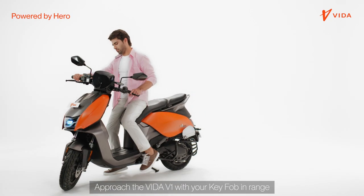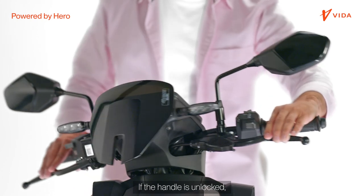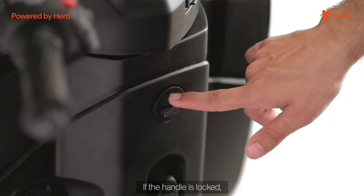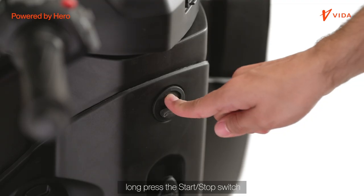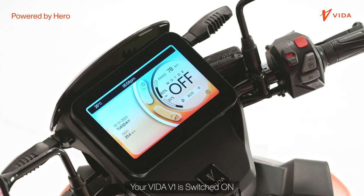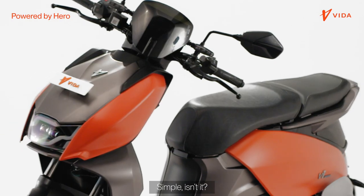Approach the Vida V1 with your key fob in range. If the handle is unlocked, short press the start-stop switch. If the handle is locked, long press the start-stop switch. Your Vida V1 is switched on. Simple, isn't it?